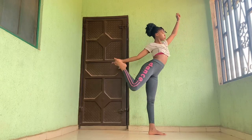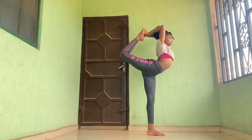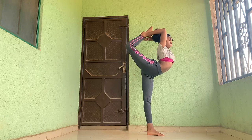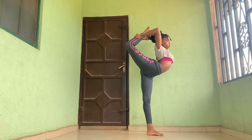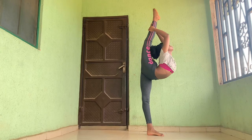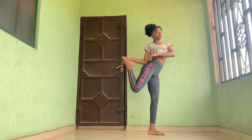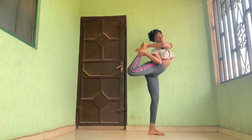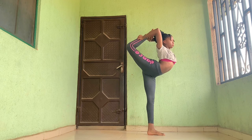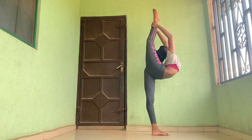Now we're going to attempt the needle — first going into the scorpion pose, then moving your hands back a little on your leg and trying to straighten your legs. The other method is to grab your leg like this, translate into a scorpion, and then straighten your legs.